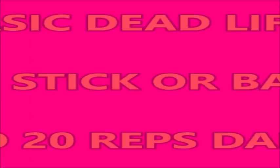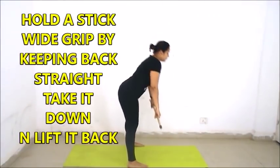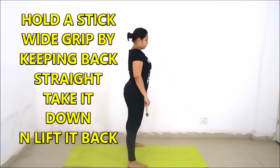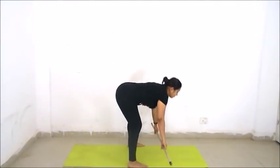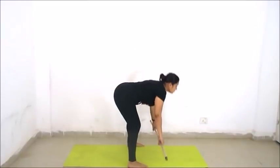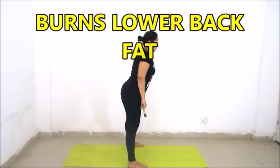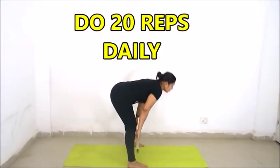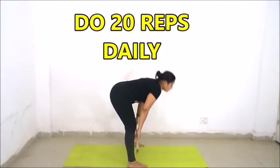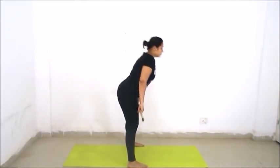We will start with a basic deadlift using a barbell or a stick. We will do 20 repetitions. Stand tall holding the stick with a wide grip and keeping your back straight. Now take the stick straight down and bring it back up. This exercise is very good for burning your lower back fat and will also shape up your legs. Make sure you keep your back straight.